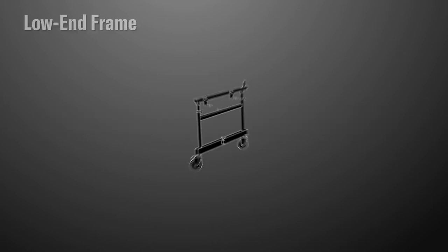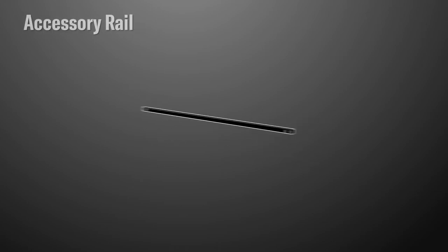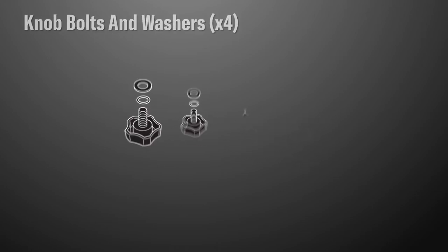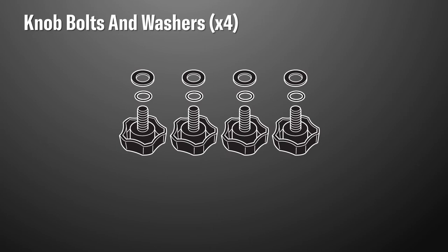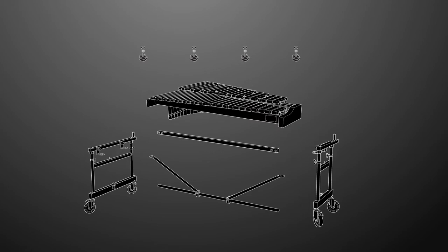Let's make sure you have everything you need to get started: low-end frame assembly, high-end frame assembly, lower crossbar, front accessory rail, and four knob bolts and washers for attaching the YX RD500F xylophone top. There are no tools required for the assembly. Please be sure to hold on to all packaging until you've completed the assembly — this ensures that you don't accidentally discard any parts.